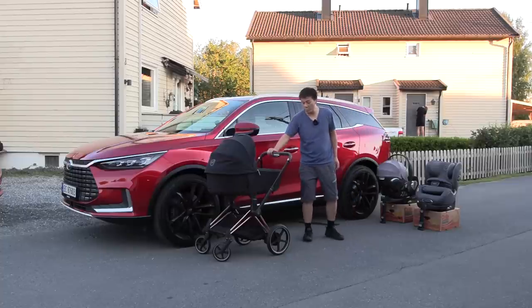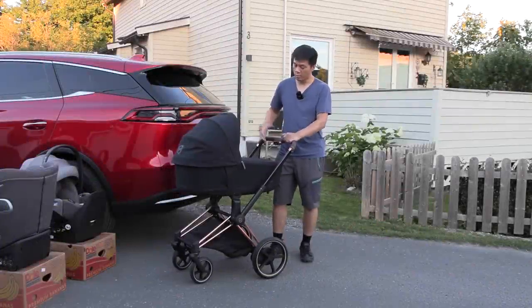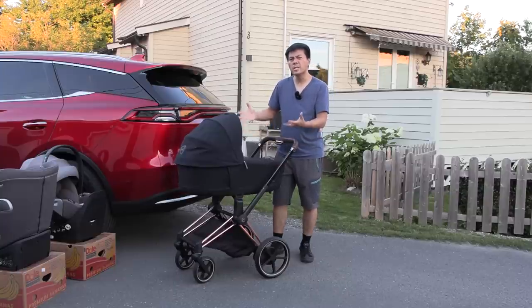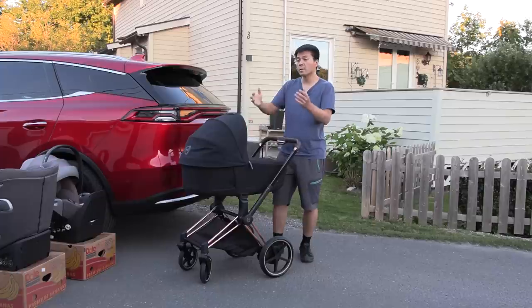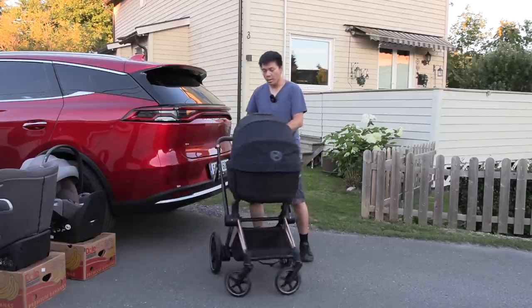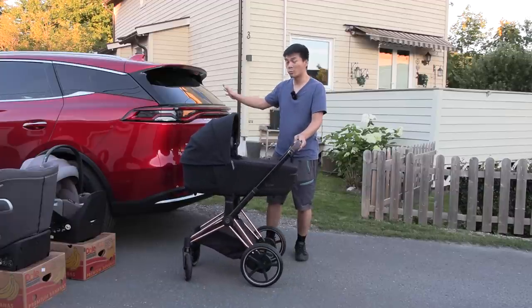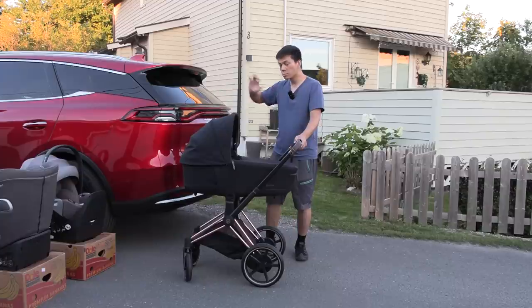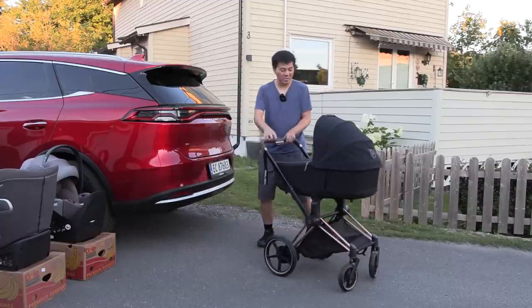Let's see how this stroller fits in the back. The Cybex E-Prium we've been using with our baby works great. It has the carry cot which is fairly large — this is a medium-sized stroller. There are bigger strollers out there, like doubles for twins or Emma Junga, but this one is medium-sized. Some cars struggle to fit it, but this one is big — more space than the e-tron, more space than MEB cars like the ID.4. This one is quite spacious.